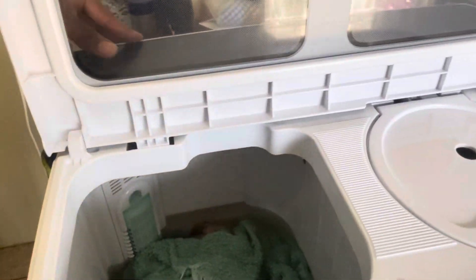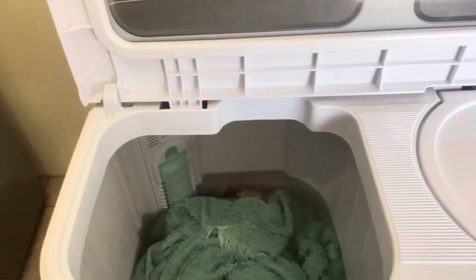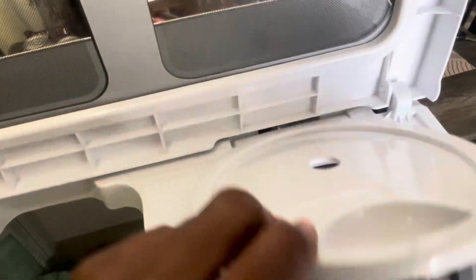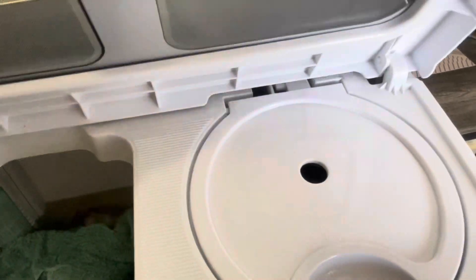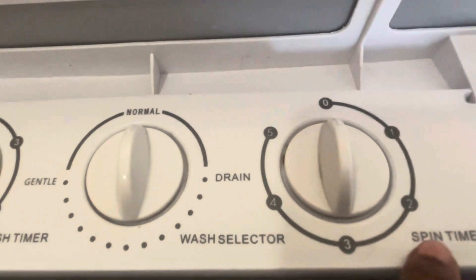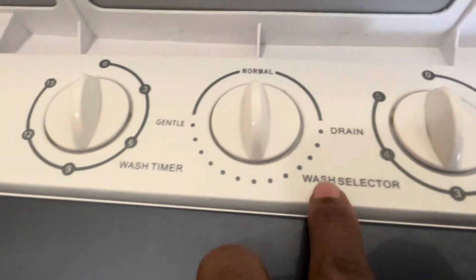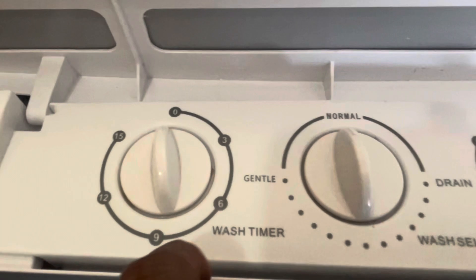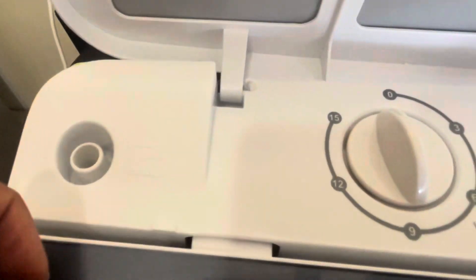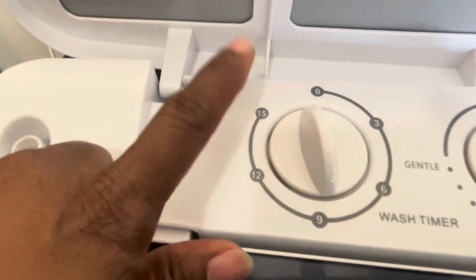Right now I am washing towels. You have the washer section and the dryer section — there's a towel inside drying. Once you lift the lid up you'll see the instructions. It has a spin cycle that goes to five minutes, a wash selector with gentle and normal settings, and you can drain your water from there. The washing cycle is only 15 minutes.